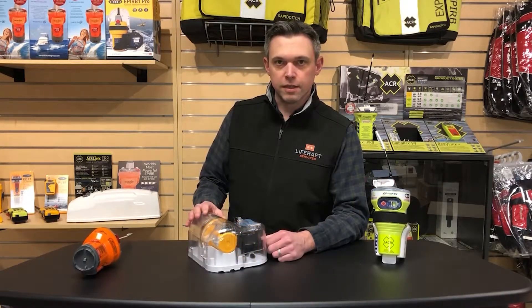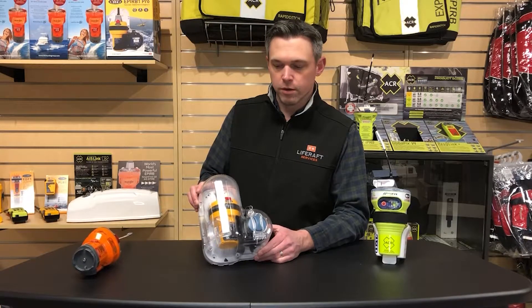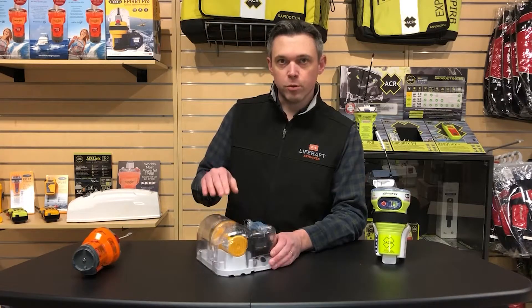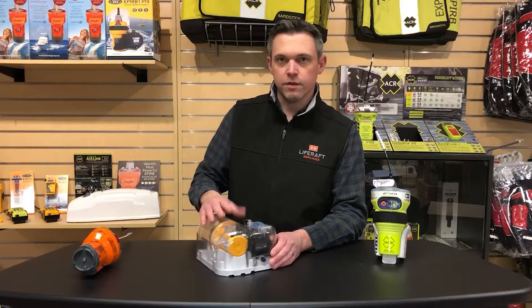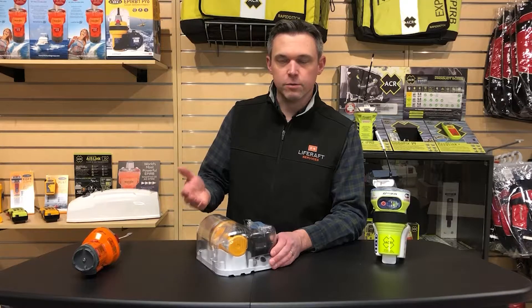To take a closer look at a category one EPIRB, let's look at Ocean Signal's EPIRB1 Pro — again, this is just a display case; normally the housing would be white plastic. If your boat were to sink, there's a hydrostatic release inside that gets activated by water pressure, lets the cover pop off, and lets the EPIRB float out, which will automatically activate it once it's in the water.